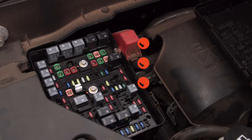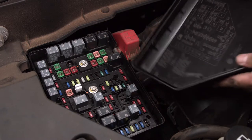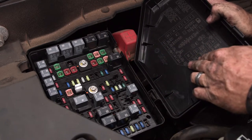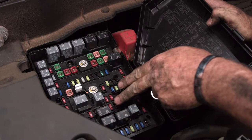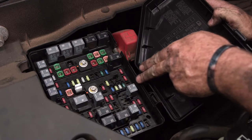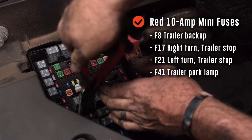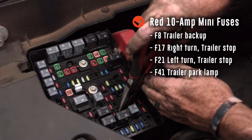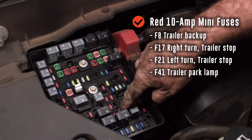Our wiring kit came with four 10-amp mini fuses, two 30-amp mini fuses, and two relays. To identify the positions, you can use the lid as a map or the numbers are stamped right next to the fuse locations. The red 10-amp mini fuses go into position F8 (trailer backup), F17 (right turn and stop), F21 (left turn and trailer stop), and F41 (trailer park lamp).